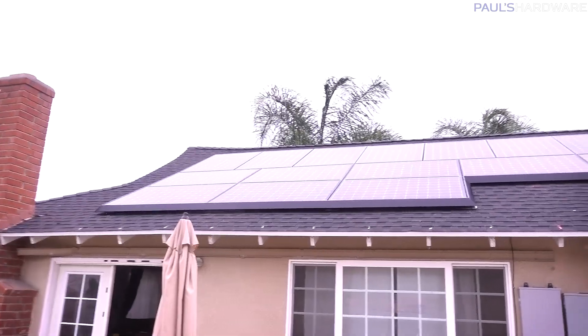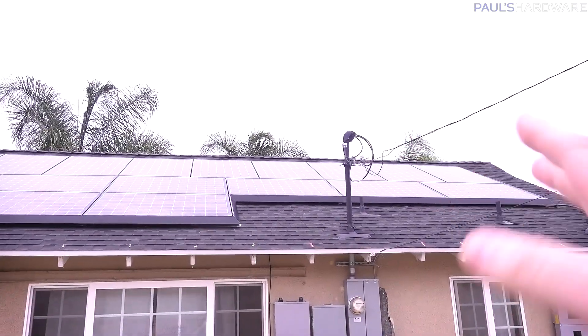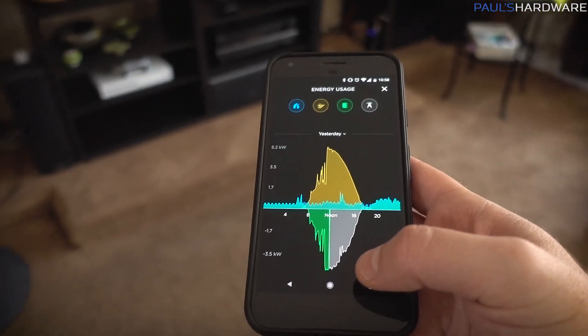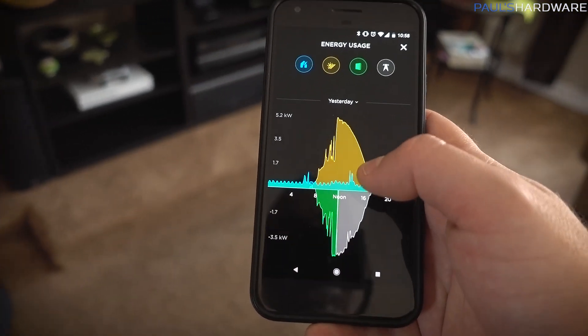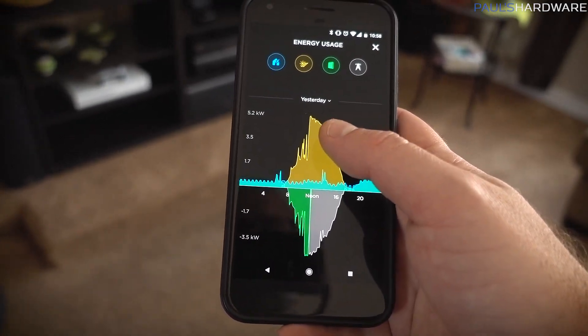The solar inverter is also warrantied for 10 years, the solar panels are warrantied for 12 years for workmanship, and guaranteed to output at least 80% of their power capacity after 25 years. Workmanship for the installation is covered for 20 years. There's a Tesla app that lets you see a live view of solar generation in yellow, home usage in blue, and Powerwall delivery or charging in green, with grid power shown in white. We tend to use about 15–25 kilowatt-hours on normal days, and maybe 20–40 kilowatt-hours during summer with increased AC usage.